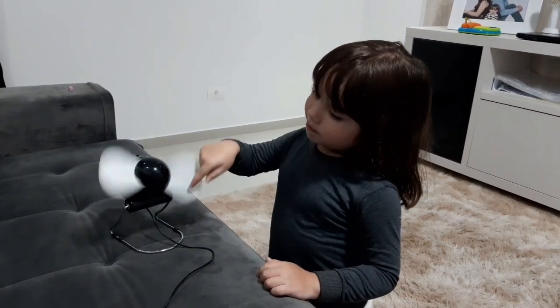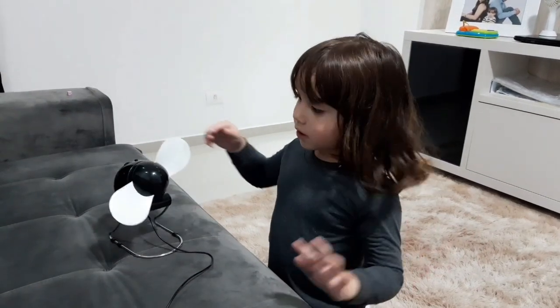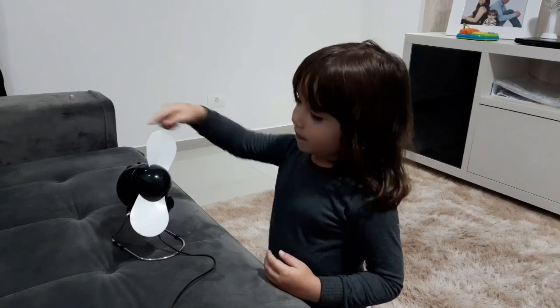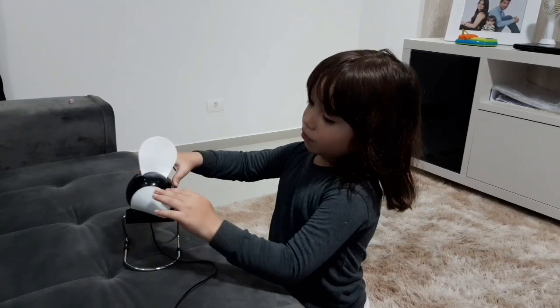As pásias são feitas pra não machucar. Se você tiver uma criança em casa, um bebê, se o bebê chegar perto, não vai machucar, porque as pásias são feitas de EVA. Daí também ela molenga.